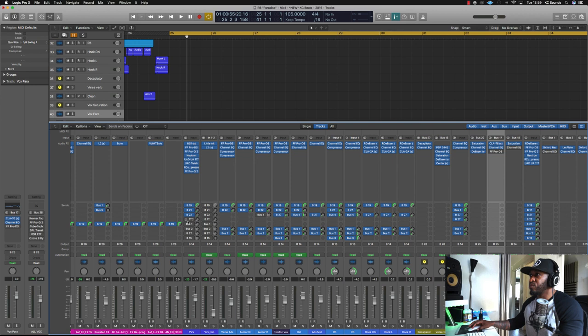The next bus we've got is a parallel bus — I'll call this one 'Parallel.' I'll just boost it so you can hear what I'm doing. That adds a bit more volume and a bit more grit on these vocals.